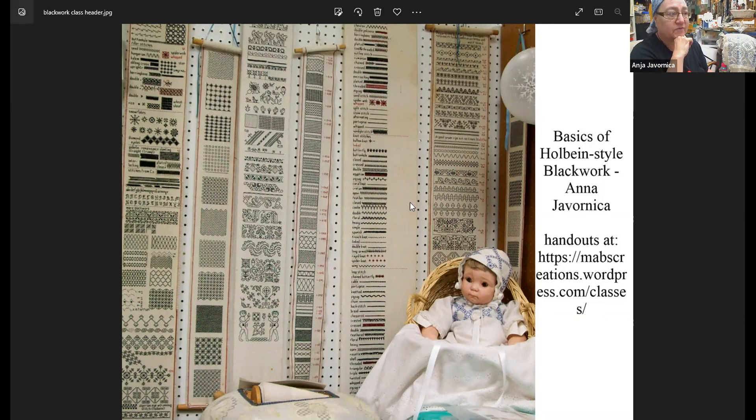The picture I'm sharing shows a lot of the work I've done over the years — the samplers. You can find the handouts at the link on the screen. I also have the link for the class handout and for the galleries of pictures in the chat.